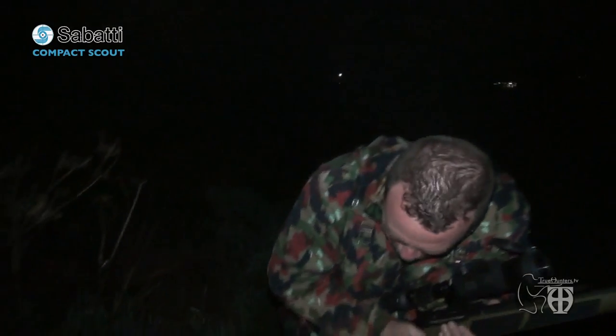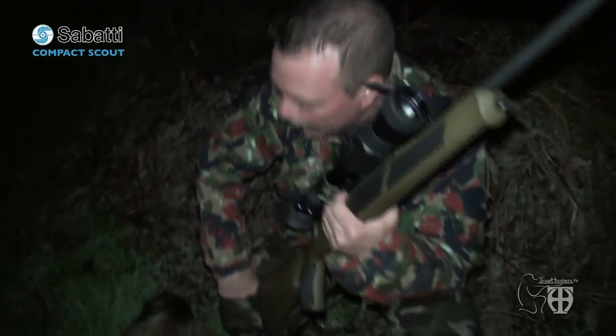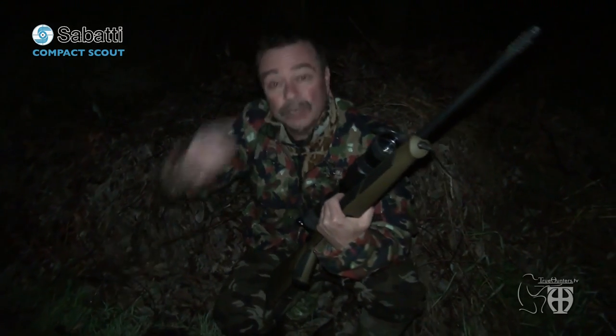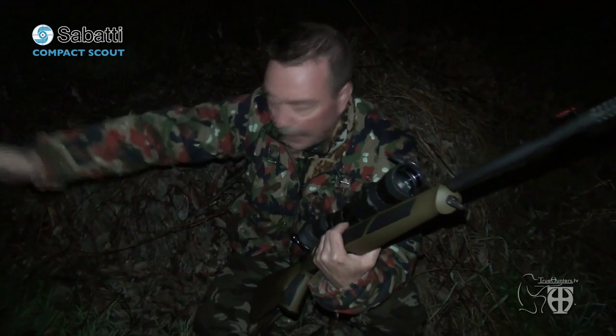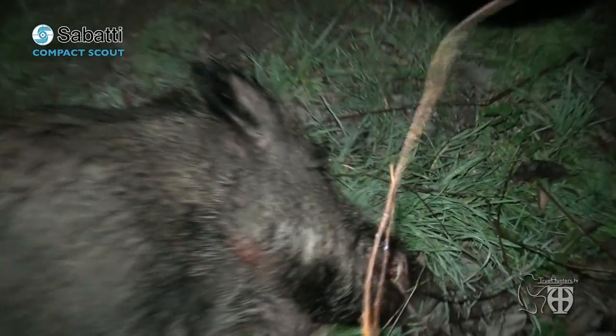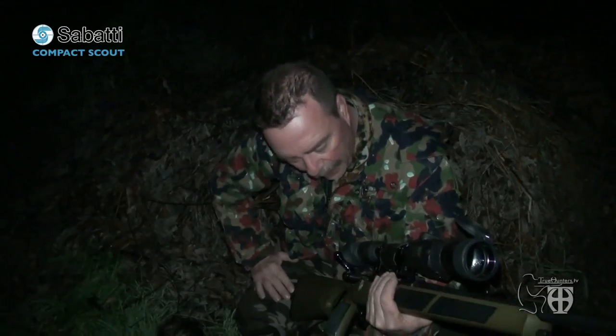Here is my big white boar. I was sure I would get it. I shot it — it was dark. I have seen it coming down from the olive grove. There were five animals, very big. This was the first one at the head of the group. I waited when they stopped at 80 meters from me, then I aimed at the head and let off the shot. The animal collapsed. It was a very nice animal. I'm very satisfied and very happy with this test of the Scout in .30-06.